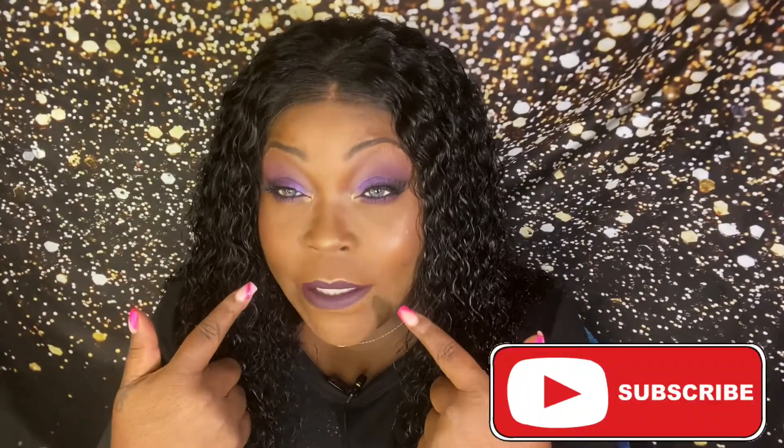Hey guys, it's Nikki again back with another video. For today's video we're doing a purple monochromatic look and it's a vibe. We're using one palette, two shades. If this is your first time here, thank you for clicking to watch, and if you are returning, thank you for coming back. We're going purple today — let's jump right in.